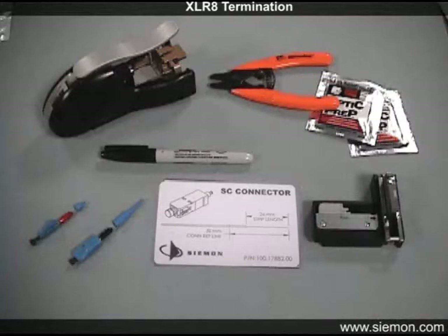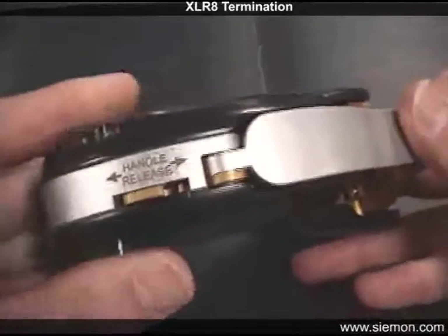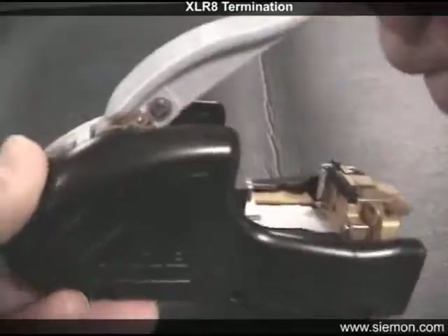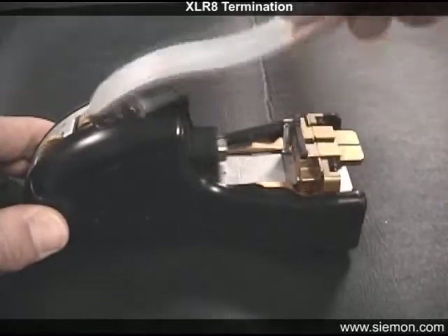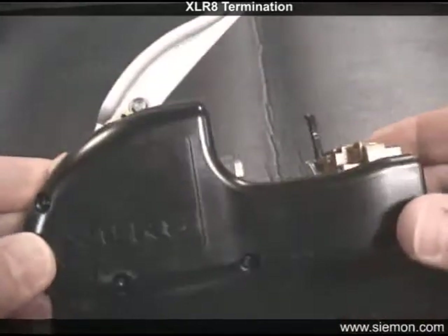Before terminating, verify that all required tools are available. Prepare the activation tool by releasing and opening the crimp handle. Move the handle release latch away from the handle to unlock. This handle can also be released by fully depressing it, and the handle will unlock and release automatically. Also open the connector securing lever as shown.